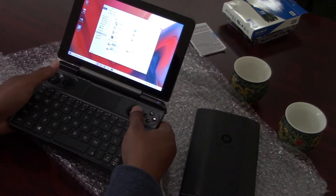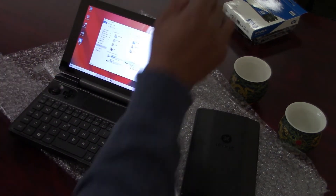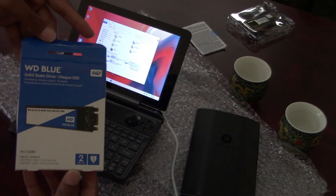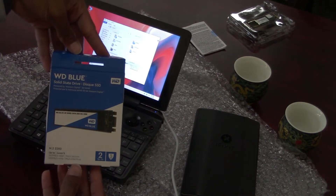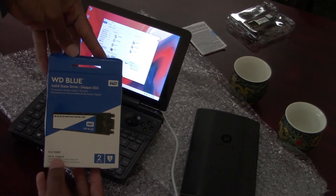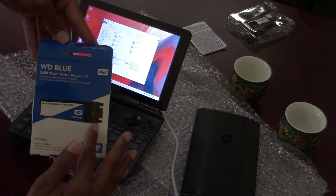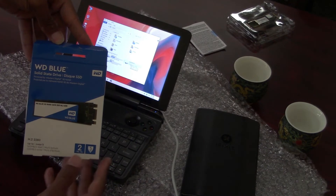And there you have it — that's my installation breakdown on how I installed the two terabyte SSD by Western Digital. I want to make sure you can see the box clearly. This is the right one to get: the M.2 2280, where one side has to be completely flat and everything else is on the top.